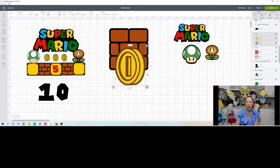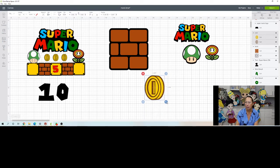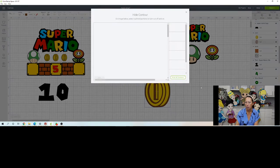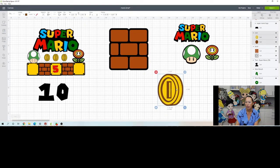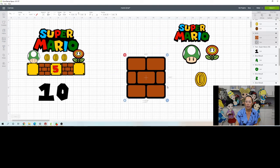Here are our coins. The coin is fine, it's just two different colors. It cut really well for me so I'm going to leave it as is. Click Contour, Hide All - so it's one solid round piece and then the gold piece sits on top. Our bricks are good.